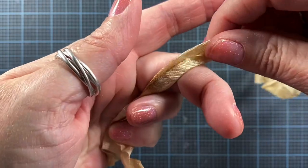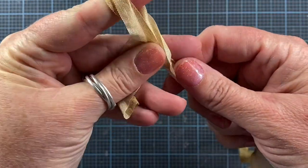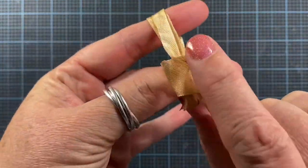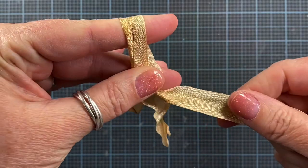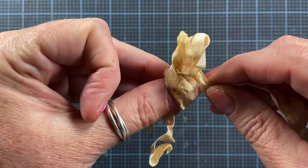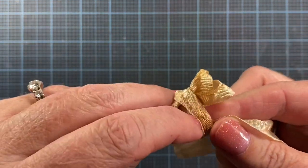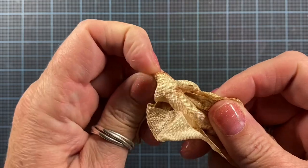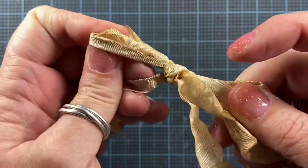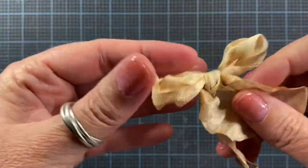So I hold the ends in my hand, wrap it around my finger, pinch the pieces together, wrap around, take the loose ends and poke it through, and pull. I do my best to keep pinching the two loose ends — and that one's a lot better.